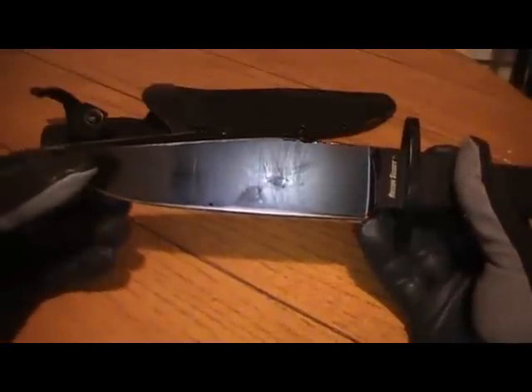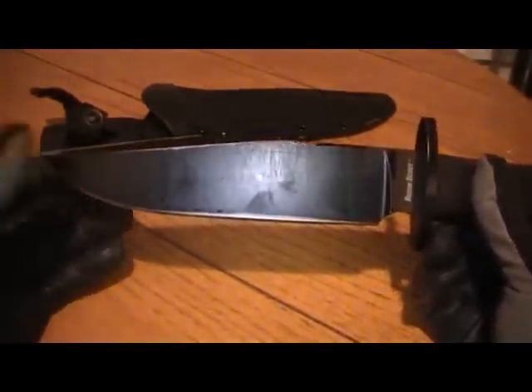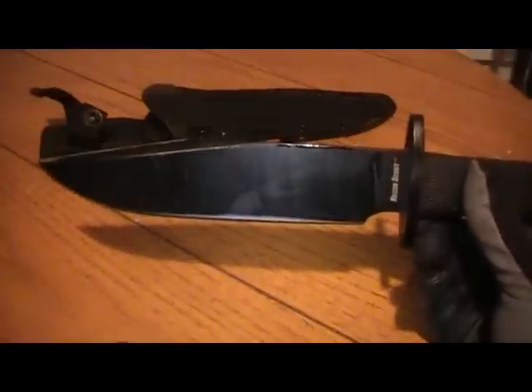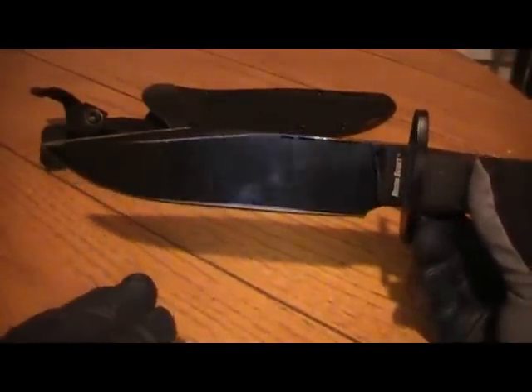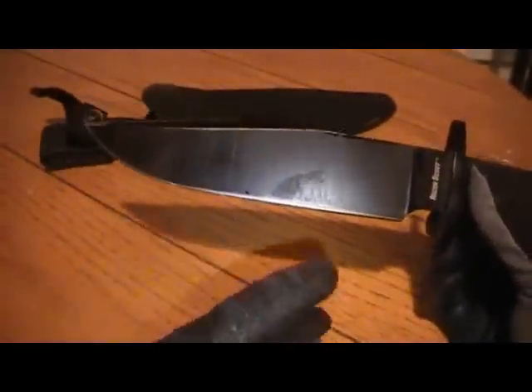I know enough to be dangerous, but from what I understand, this steel, the SK-5, is very close to a 1080, 1090 steel. So high carbon steel either way — it's going to hold a good edge. You can put a really good edge on it, it's going to hold a good edge, and be nice and easy to sharpen in the field, which I always appreciate. But it will rust on you, so you want to keep it well-oiled. Keep it well-oiled at home and in the field, and it'll always treat you well.